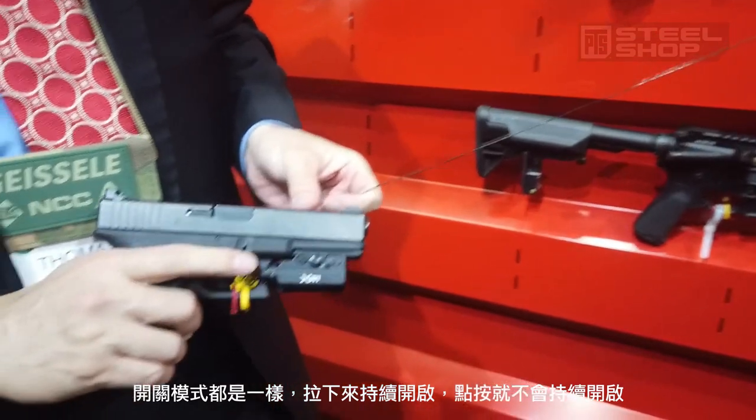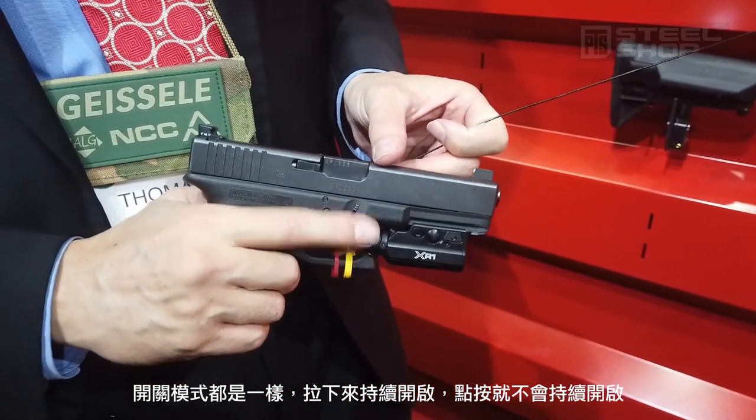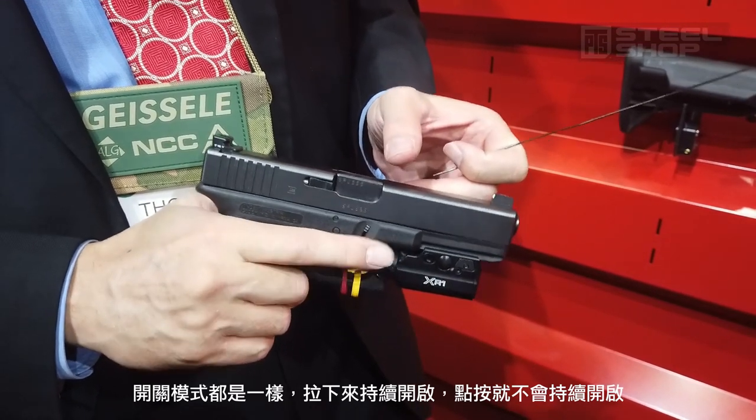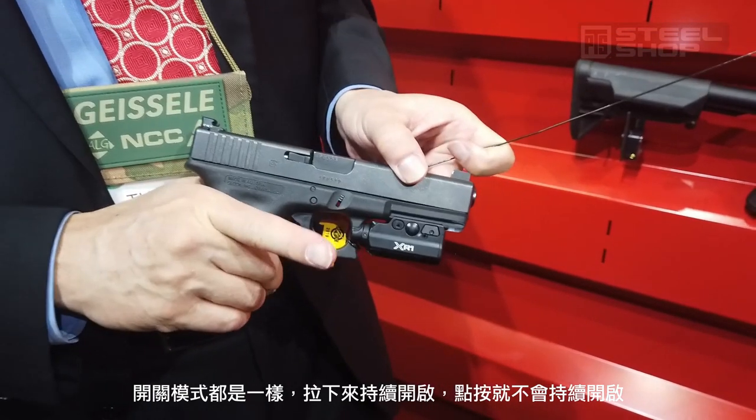The activation is the same. For constant on, you just hit it once. If you want momentary on, then you hold it and release for momentary. For constant on, it's just one press.